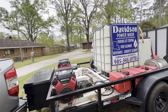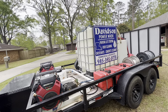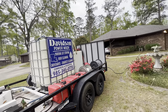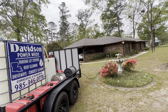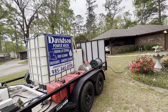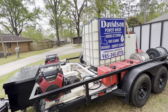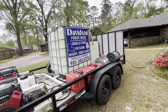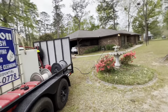The very first thing we do — before we make contact with the owner, before we ask them to move vehicles, before we move the cat and dog bowls — we start feeding our buffer tank with the customer's water faucet. These machines cannot run off a water faucet directly, so we start filling the buffer tank right away. If you have a machine that runs off a faucet, you can skip this step.